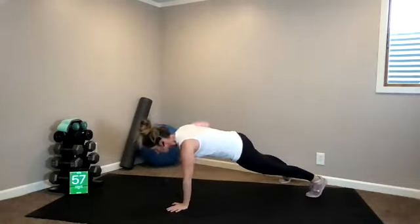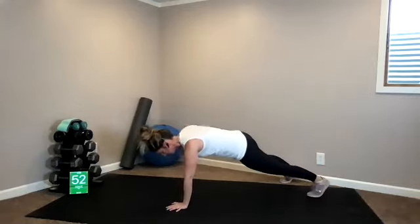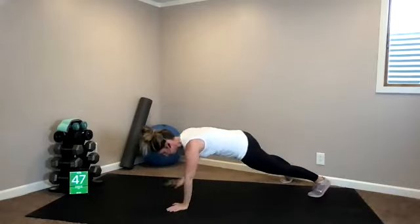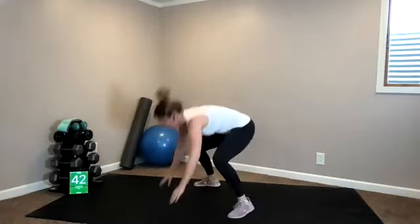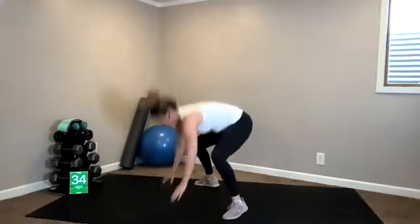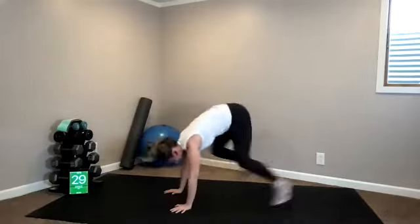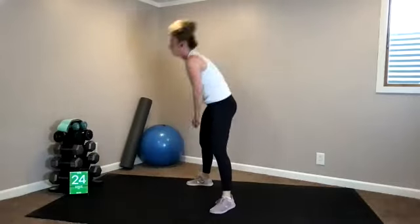One, one, two, two — speed. I'm on ten. Hip thrust or bodyweight squats. Six. I have two more. Last one. Done.